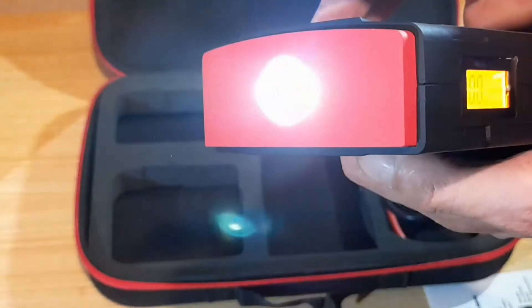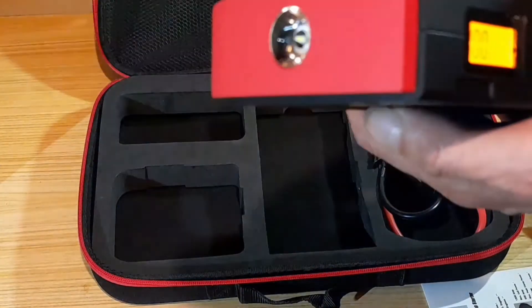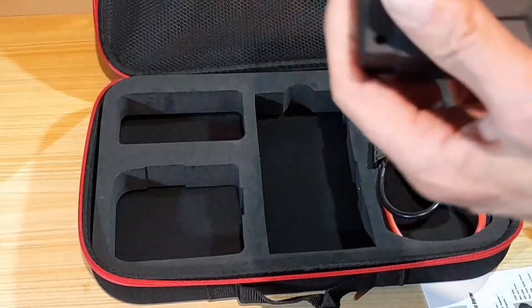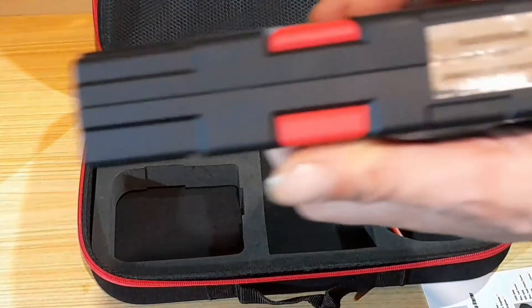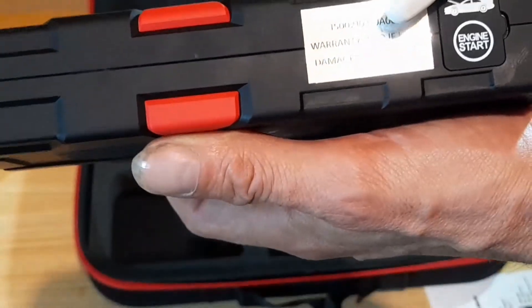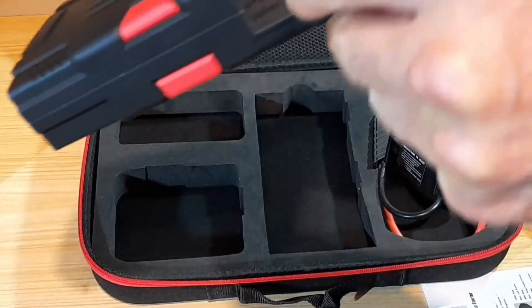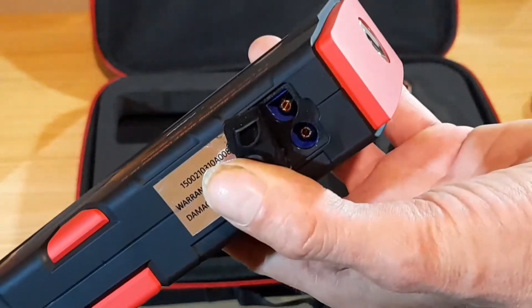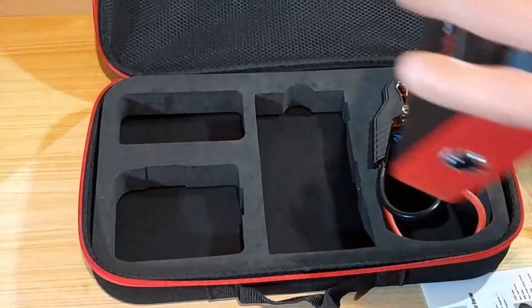There's also a torch on the end of it with different modes of flashing. The underside has a factory seal, and underneath behind this rubber flap door there's a plug socket to plug in the cables.